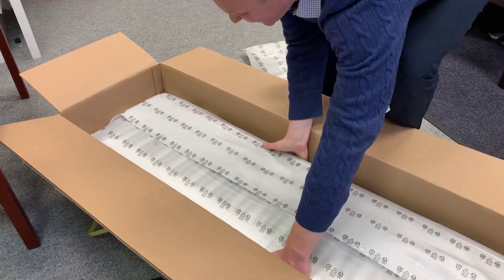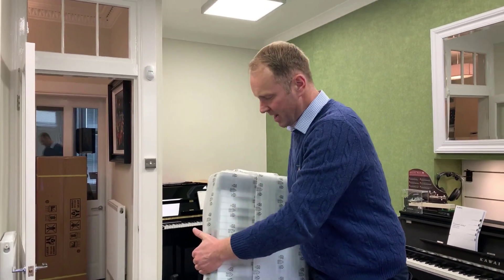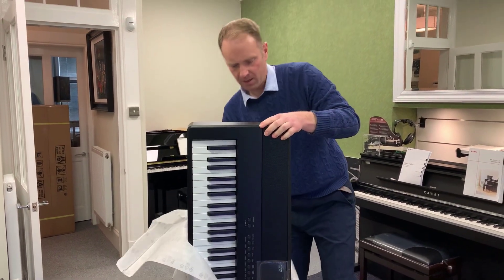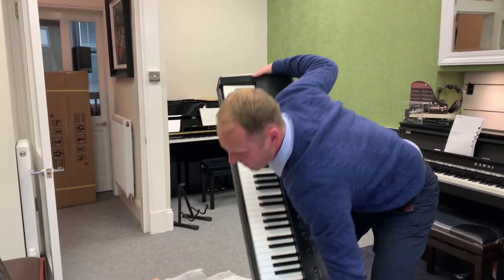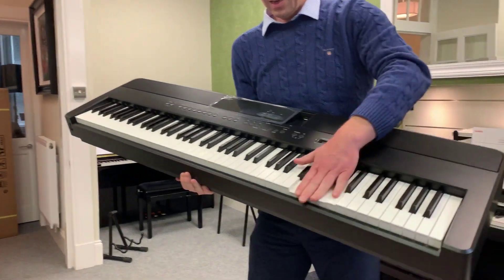It's coming out of the box. Oh, there it is — the ES520, first time I've seen one. It's a brand new model, in black. Just look at that. Speakers on the top, 88 notes.